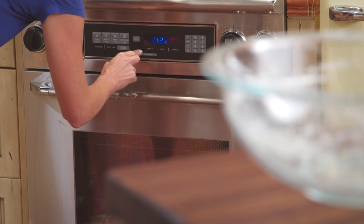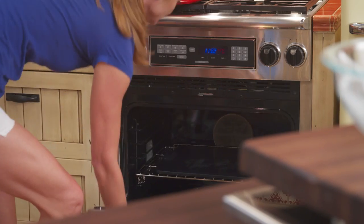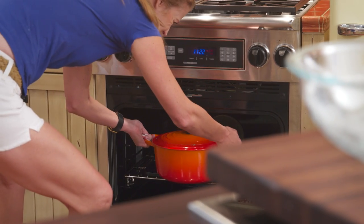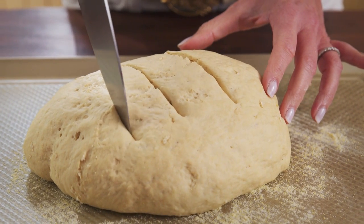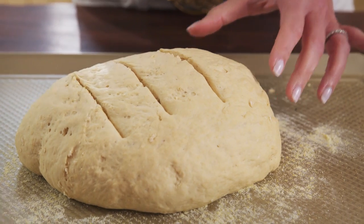Now preheat the oven to 425 degrees. Place a large Dutch oven and its lid in the oven to preheat. When the dough is ready to bake, make three slashes with a sharp knife in the bread to allow for expansion during baking.